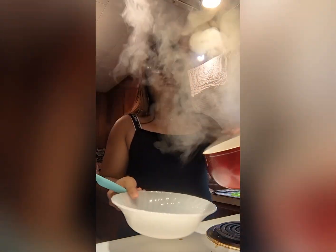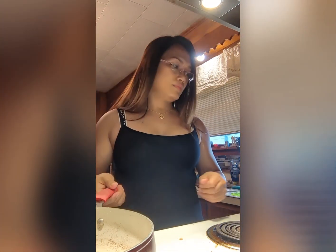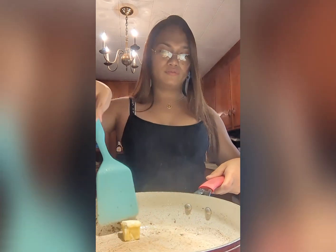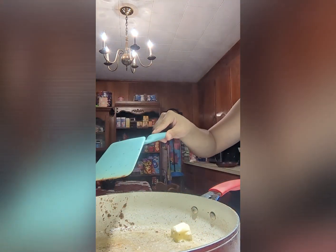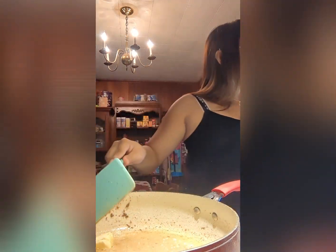After five minutes, let's take the beef off the pan and set it aside, because we will cook it again later. Then let's add about two to three tablespoons of butter, and then a little vegetable oil so the butter doesn't burn.